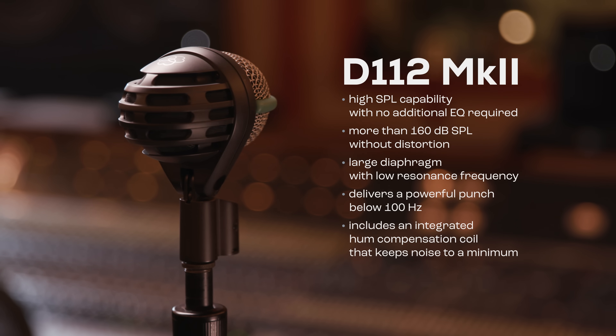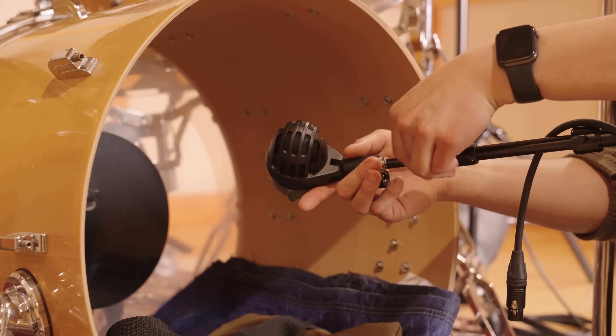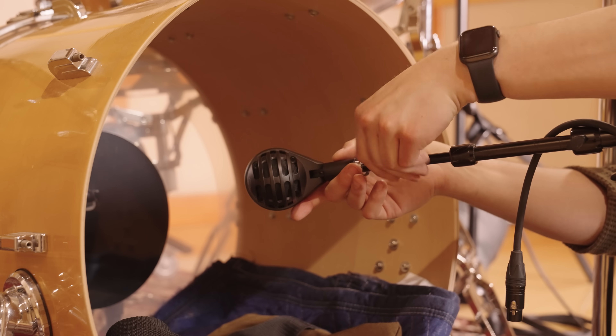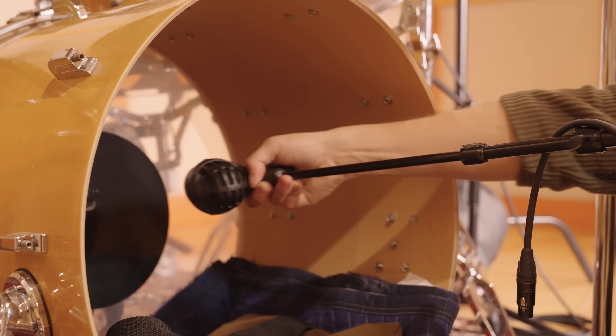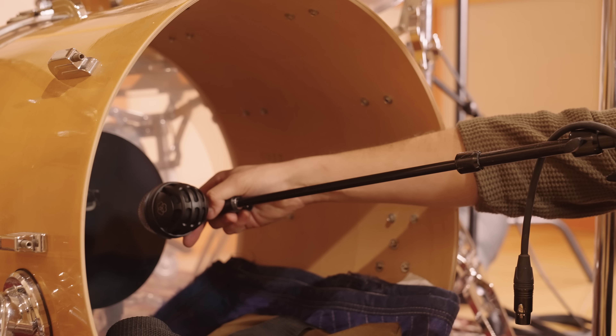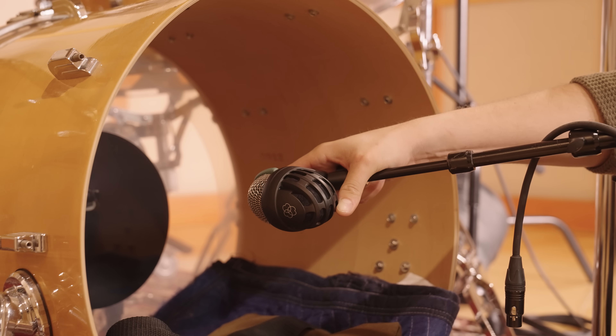The D112 also includes an integrated hum compensation coil that keeps noise to a minimum. The closer you get to the beater, the more attack you get from the drum. So if you want something really attacky, you can go in tight like that.